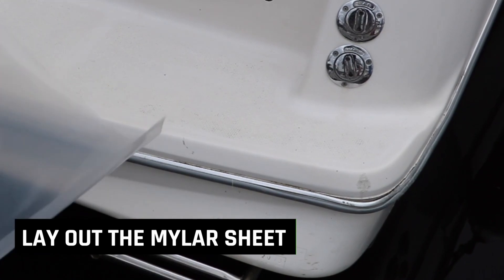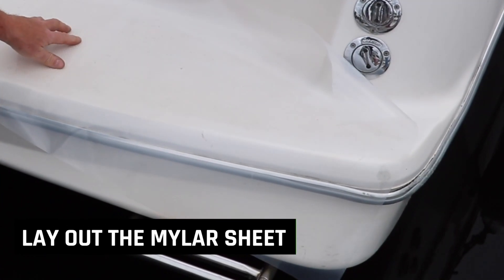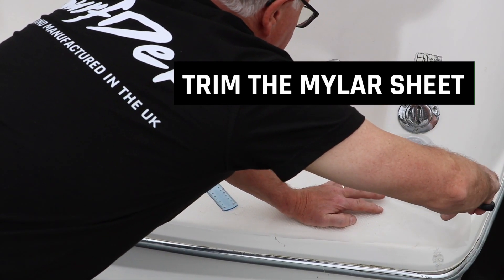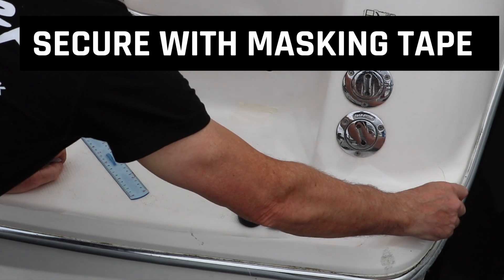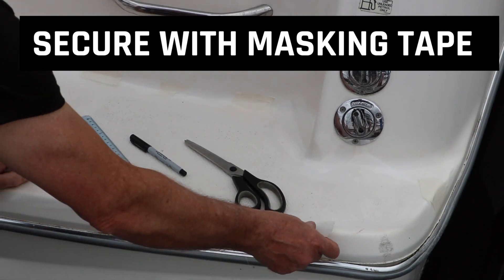To start, lay the clear Mylar sheet templating material over the area you are going to template. Begin trimming the templating material using your scissors, ensuring that it is approximately 20 millimeters larger than the area you are going to template. Secure the edge of the material with pieces of masking tape so that it will not move during the templating process.